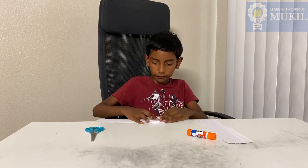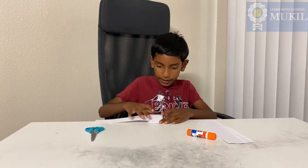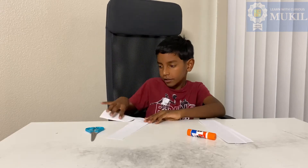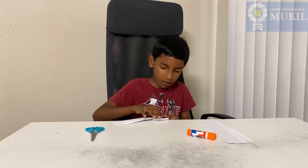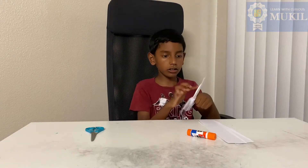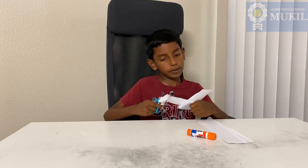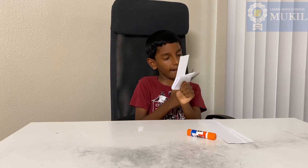Crease it after you fold it and make sure it's not slanting — it needs to be straight. This one is longer than that one, so I'm just gonna cut a little bit on each.